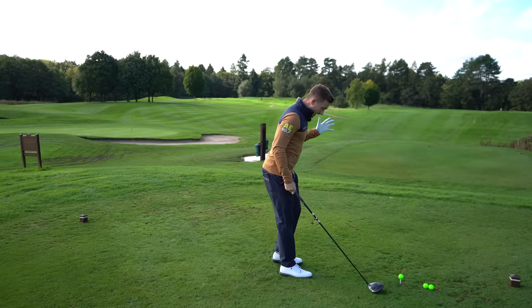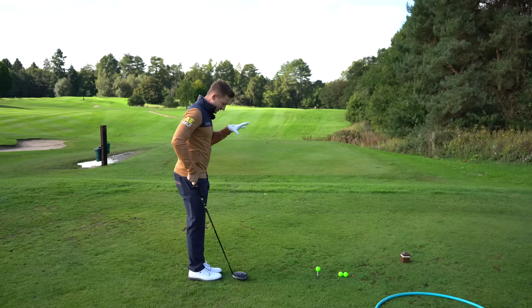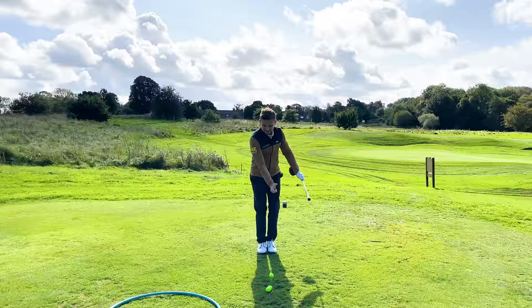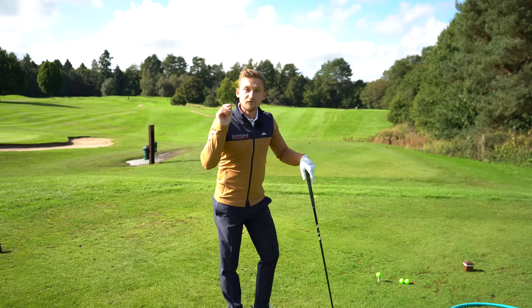There are three stages to this drill. First stage, I want you to put your feet together. In player cam, my feet are touching and the golf ball is in the middle of my stance. You might be thinking this is going to be super unbalanced, but it's not — what it's really going to encourage you to do is spiral up more in the golf swing, turning on a more central point.